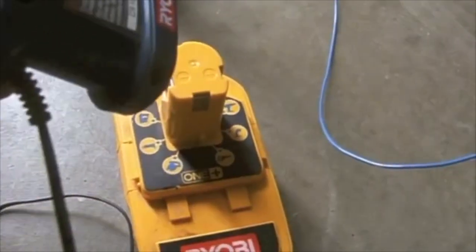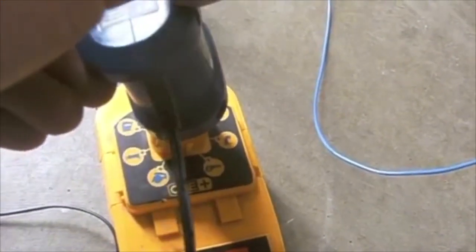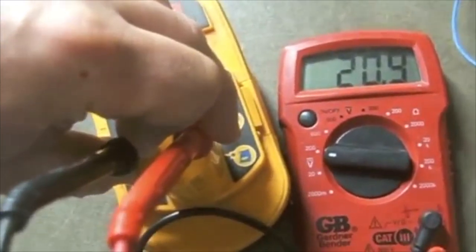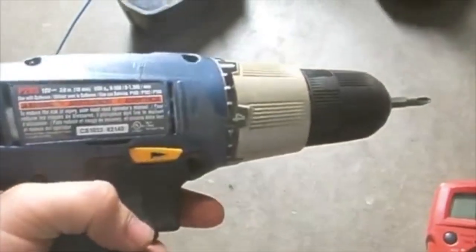Next I will charge this battery, so I'll plug it into the charger, and when I have a solid light it will be holding a charge. Now I've charged the battery and it is reading at 20.9 volts with a full charge, so I have recharged this.